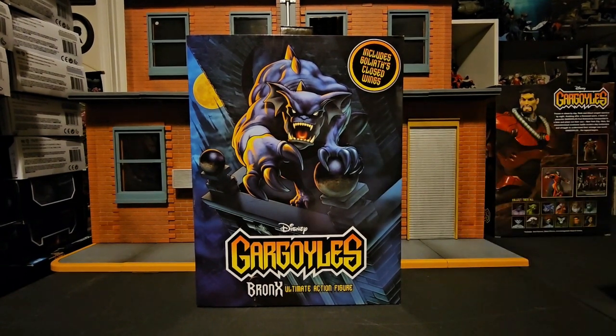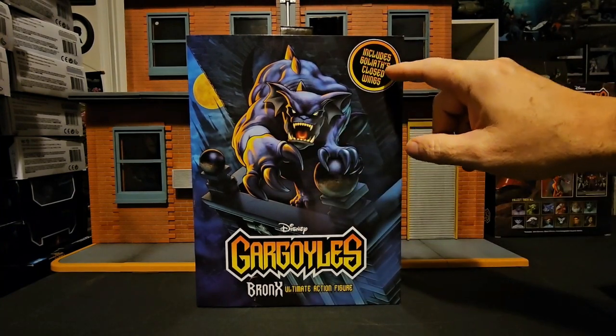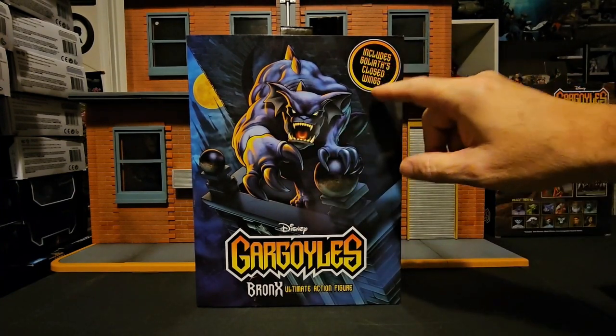Hello fellow collectors, today we're going to be taking a look at Disney's Gargoyles Bronx the ultimate action figure. On the front we can see Bronx, and we get a notice that he includes gloss Goliath closed wings.